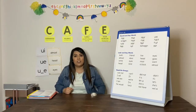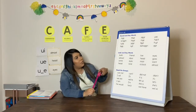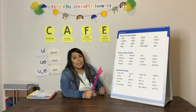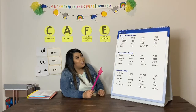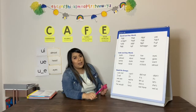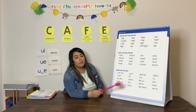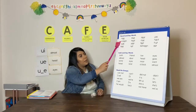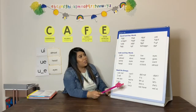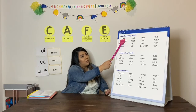We are going to now move on to our chart. While we do our chart, we are going to do all of our three routines. The first one is the sound and say words. When I tap the underlined sound, you are going to say the sound, and then when I slide, you're going to say the word. Ready? Watch me do the first one. E, tree. Good. Your turn. E, tree.